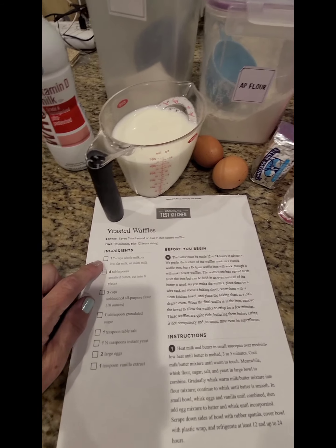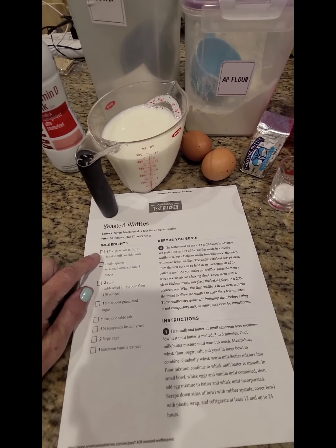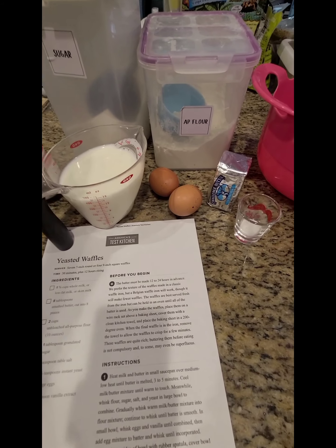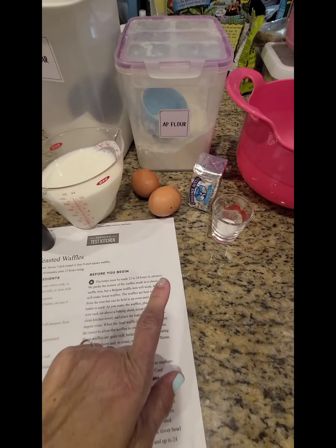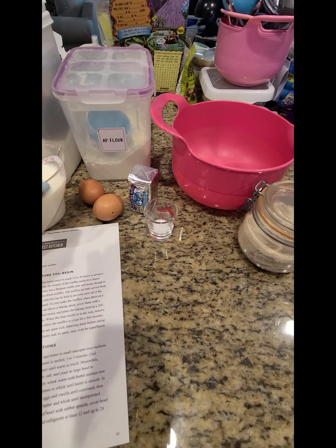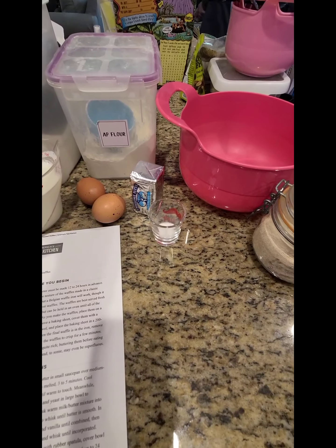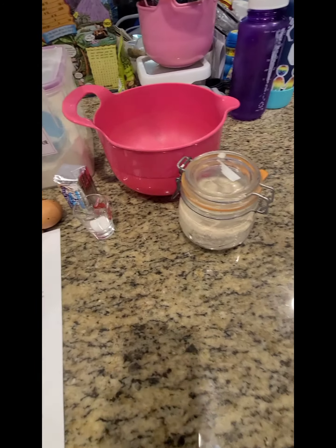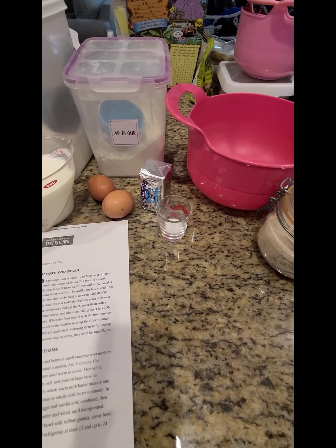You need one and three quarter cups milk — it could be any kind of milk. I'm using one cup of skim and three quarter cups of whole milk, two eggs, a stick of butter, a teaspoon of salt, two cups of flour, one tablespoon of sugar, one and a half teaspoons of yeast, and a teaspoon of vanilla.